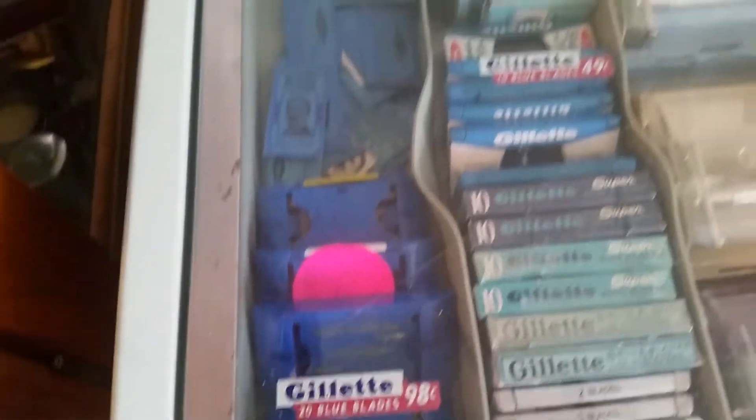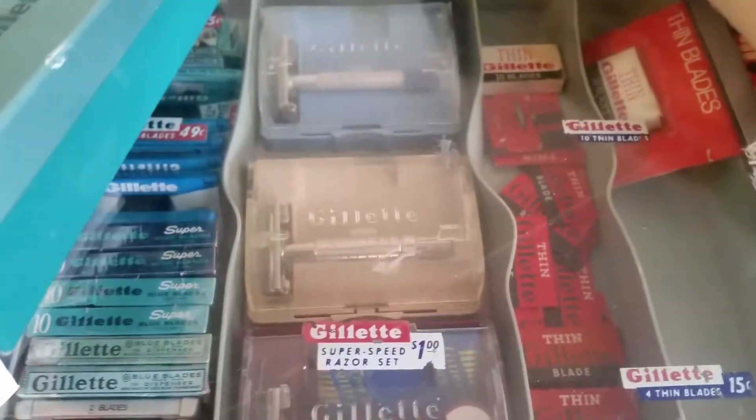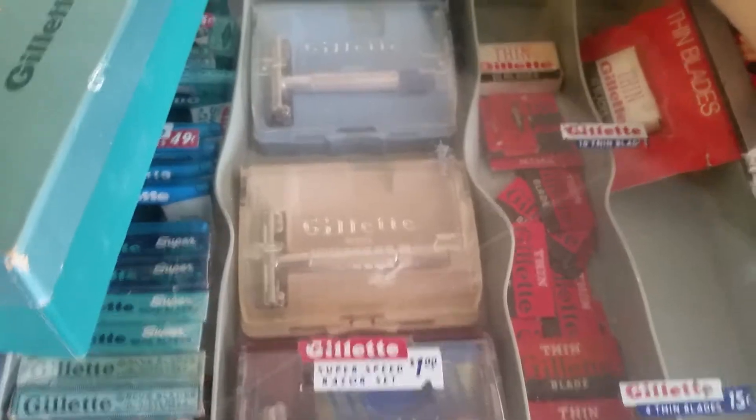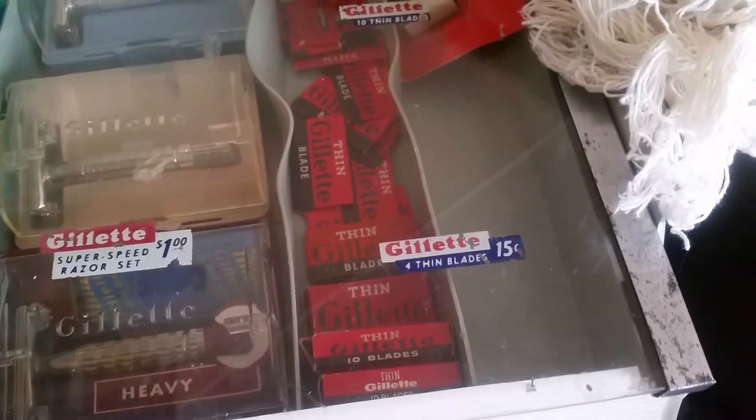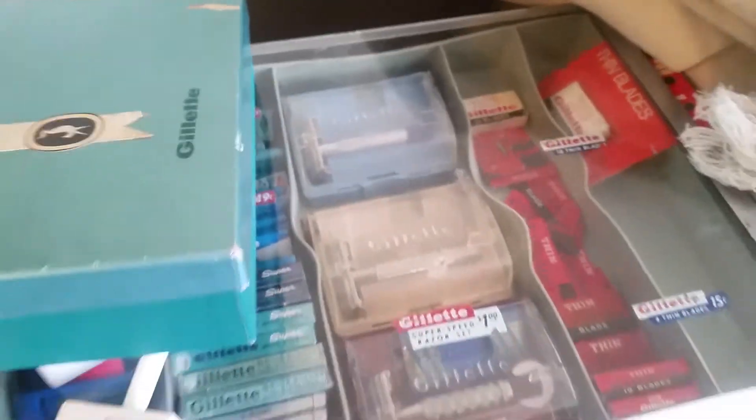Got the Gillette Blue Blades. The Super Speed Razor set — it's only a dollar. This is a '56 case and these are all '56 razors. Gillette Pinblades. And that's basically it — the Super Speed Razor. Thanks for watching.